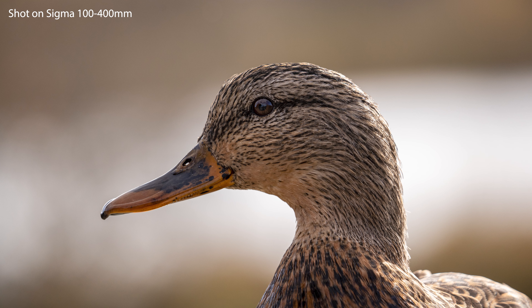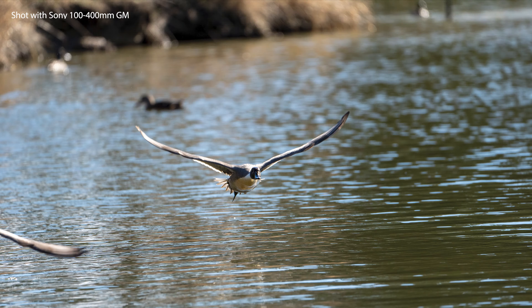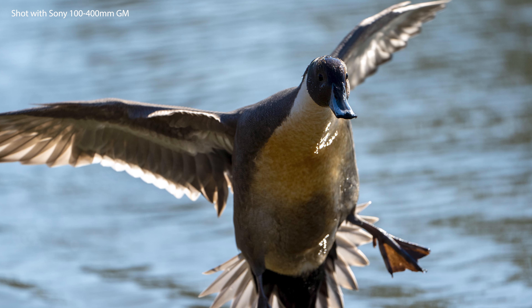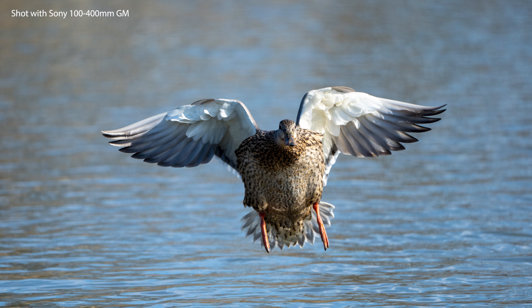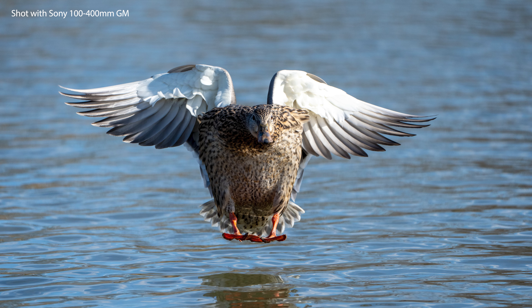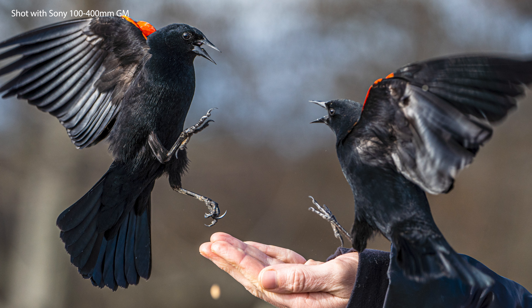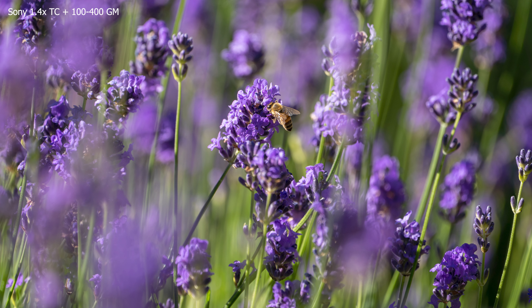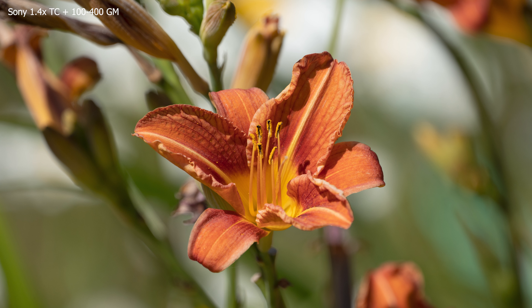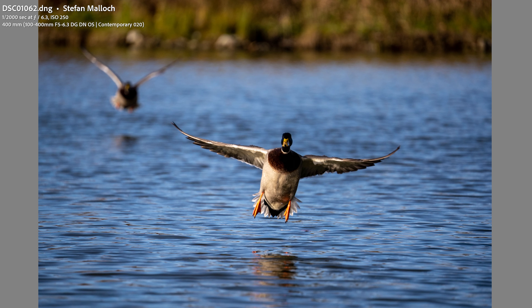Optically, the Sigma actually bats out of its league and is quite sharp. However, there is one important aspect where it just doesn't compete: autofocus — capability, accuracy, reliability, and speed. The Sony 100-400 G Master is hands down the best autofocus lens I've ever used; it was made with and for the A9, and it's really hard to compete with. Unless you're shooting fast-moving subjects, I found the Sigma was more than adequate for capturing what I pointed at — just keep this limitation in mind depending on your needs.